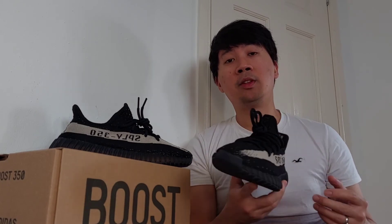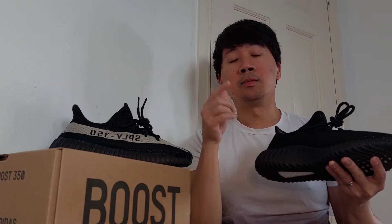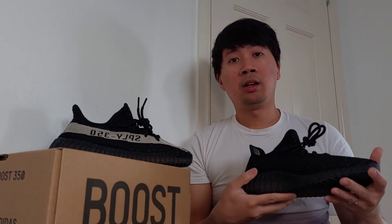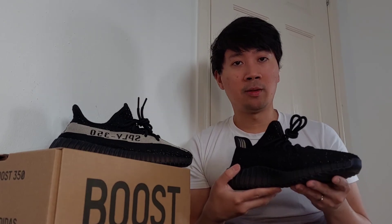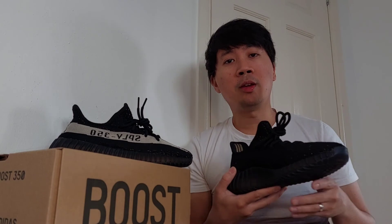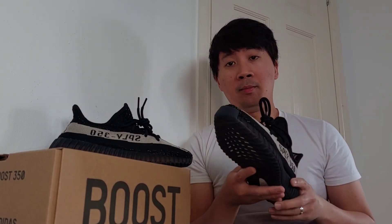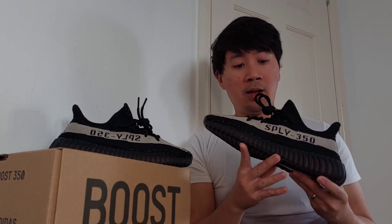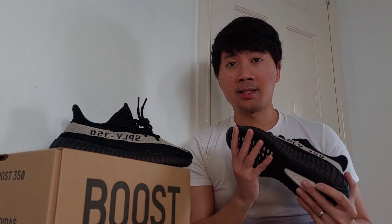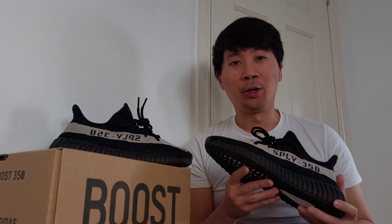Hey guys, I hope you enjoyed this unboxing and review of my Yeezy 350 v2 Oreo colorway. Make sure to give it a like, subscribe to my channel, and smash that notification bell to keep updated with my future sneaker vlogs. Comment down below if you managed to cop one during the restock on the Adidas app and let me know what you think of this colorway. Thanks again for your support and I'll see you guys in my next vlog — peace!